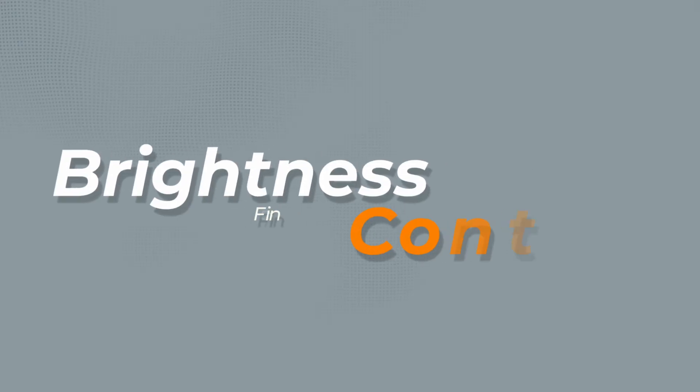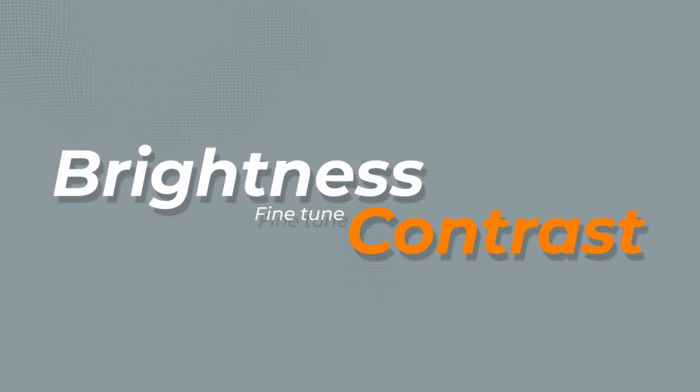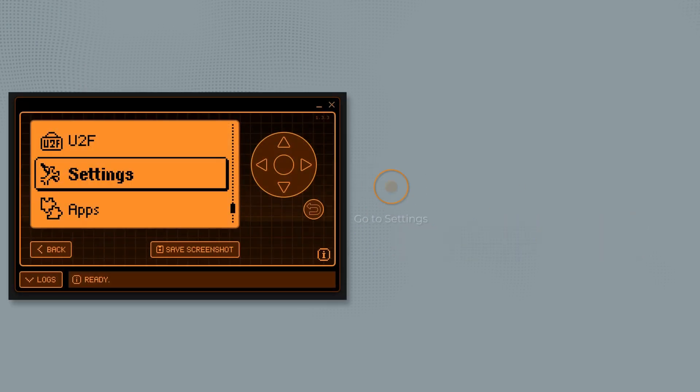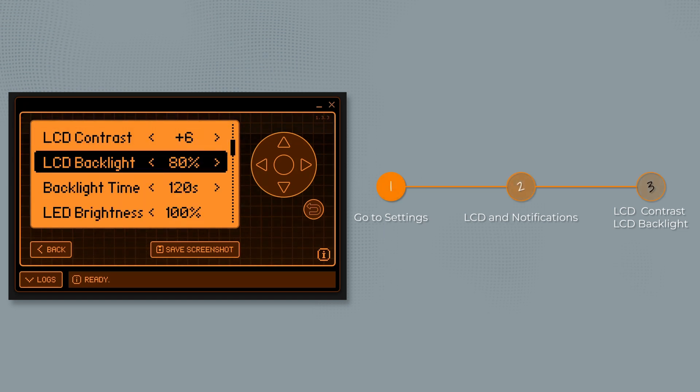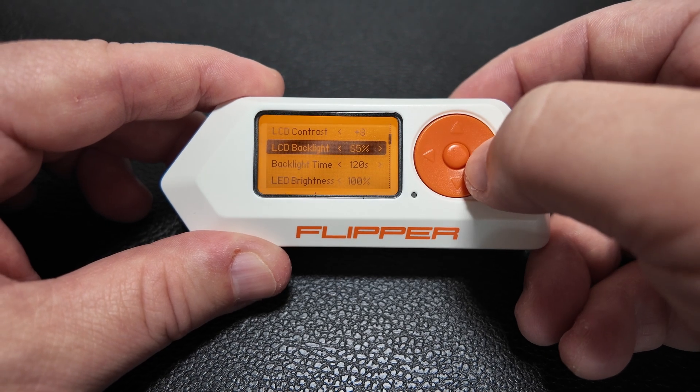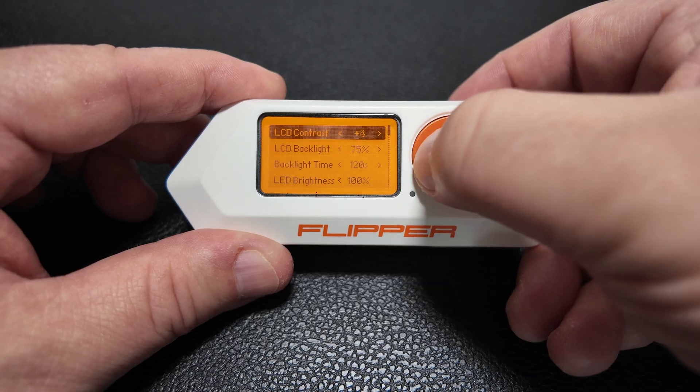Want to fine-tune how your Flipper Zero's screen looks? Now you can. You have more granular control over the brightness and contrast settings. To access these, head over to Settings, then LCD and Notifications. There you'll find LCD contrast and LCD backlight, where you can adjust to your heart's content. Whether you prefer a super bright display or something a bit easier on the eyes, you can dial it in perfectly.